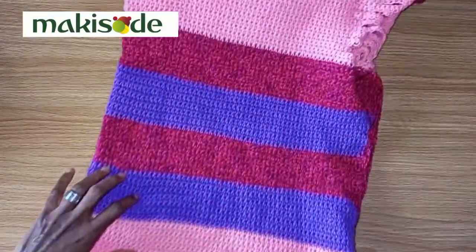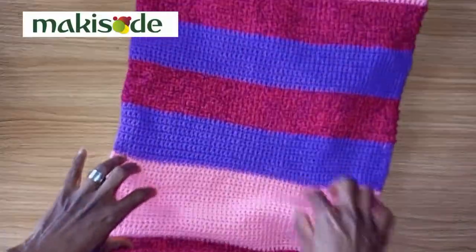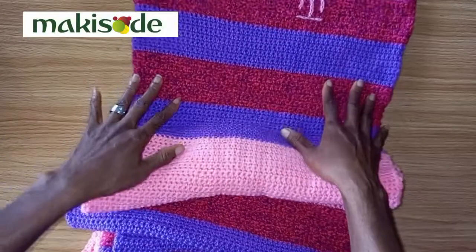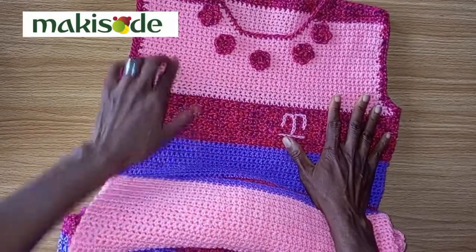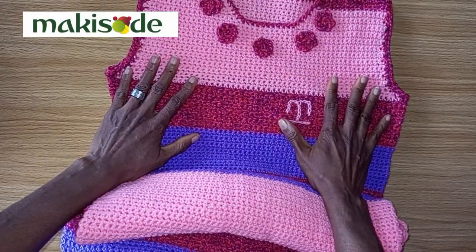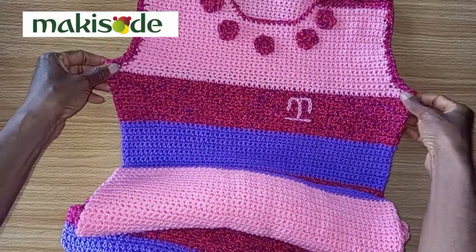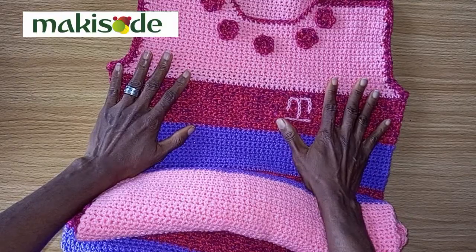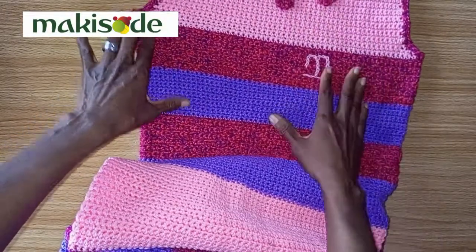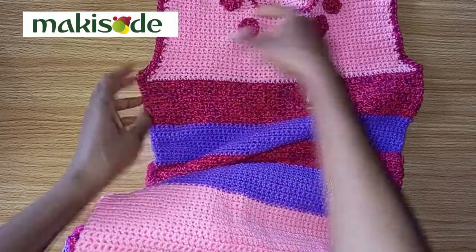Now to make this dress and have this very defined and equal length of color usage, you have to do a lot of calculations. You have to measure, first of all, from the person's shoulder all the way to the ankle. Determine how many colors you want to use, determine how wide you want each color to take space on the dress and then work with that. So if you decide that one particular color should take up more space like we did for the pink, you have to figure out what that measurement is going to be.